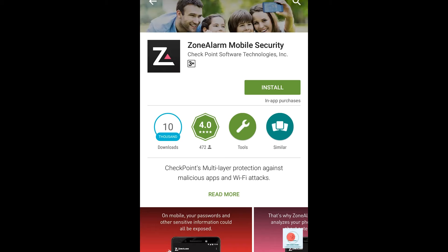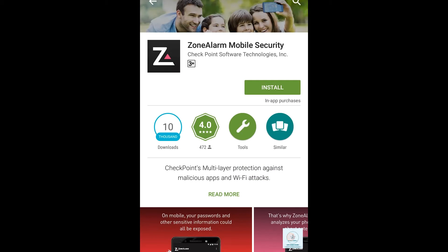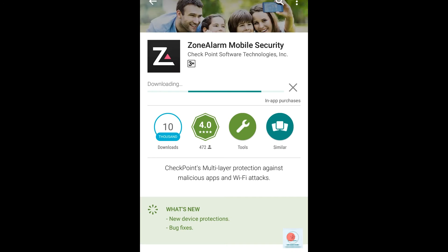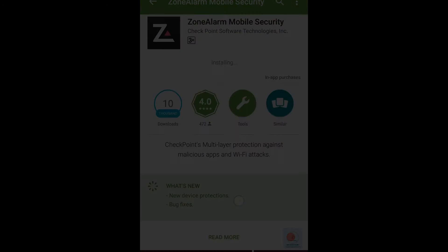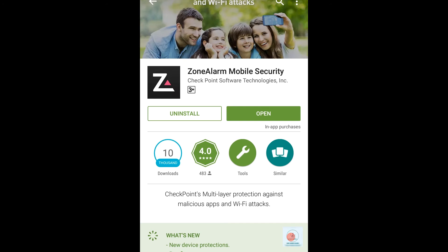The application is named ZoneAlarm Mobile Security and it is developed by the same company that developed the previous scanner software. Click on the Install button — it is about 2.27 MB. This software will give you steps on how to protect your device, whereas the previous software was just to check whether your device is vulnerable or not.